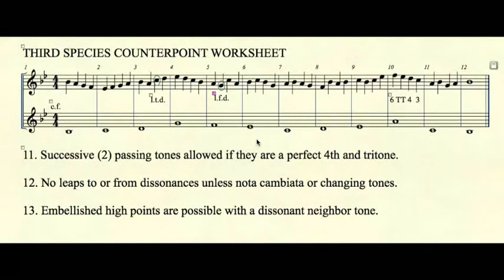Rule number eleven: successive passing tones are allowed if they form a perfect fourth and a tritone. If we look at measure ten, we have two dissonances in a row — consonant sixth, dissonant tritone, dissonant fourth, consonant third. This is acceptable use of consecutive or successive passing tones.